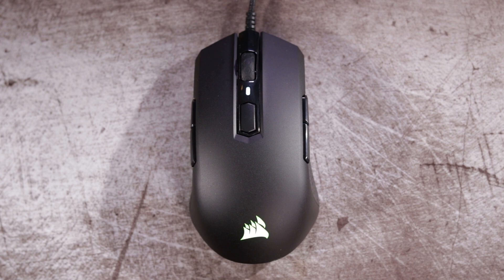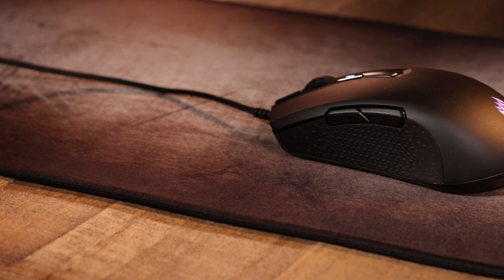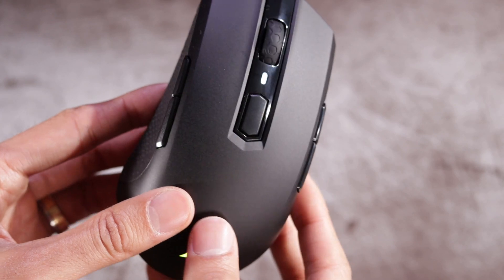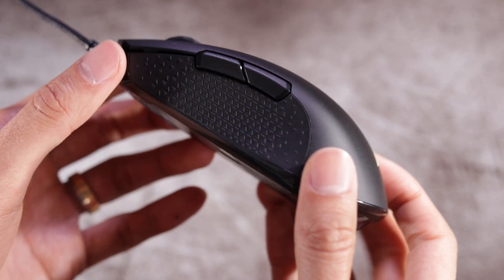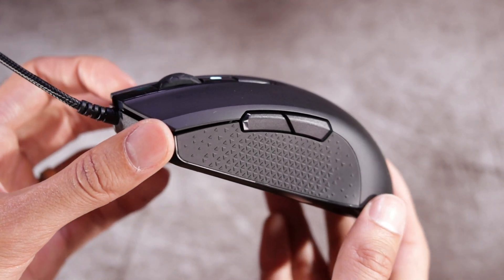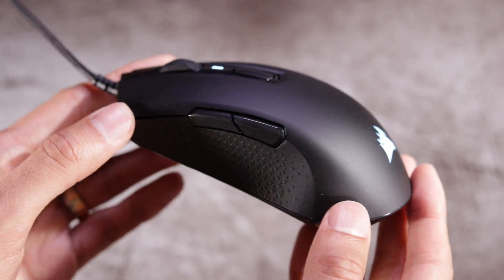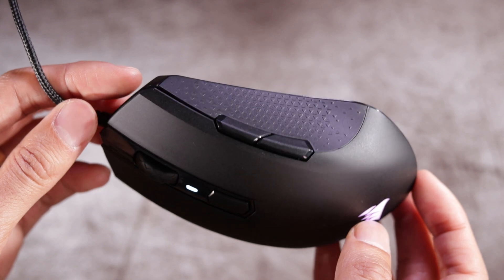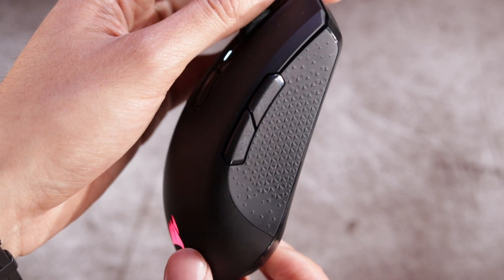Next up we're going to take a look at the M55 RGB Pro, which is another new mouse Corsair has recently added to their lineup. It's an ambidextrous mouse, so for all you lefties out there, or if you just like to switch it up every now and then — and it's also a multi-grip mouse. It's equipped with a 12,400 DPI optical sensor and comes with eight programmable buttons, two RGB zones, and weighs just 85 grams for those of you looking for the extra light experience.